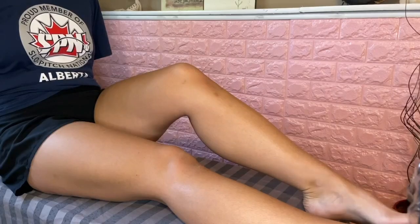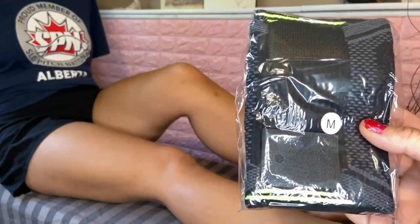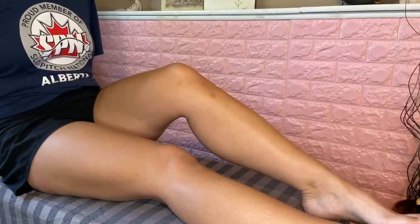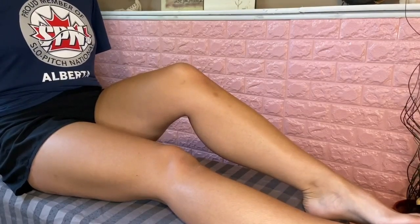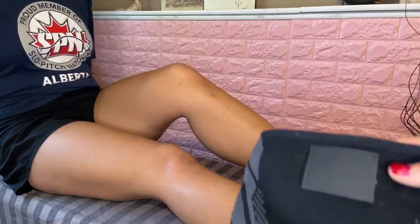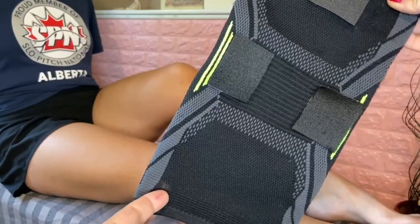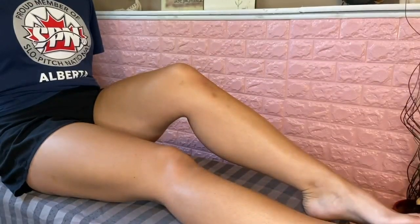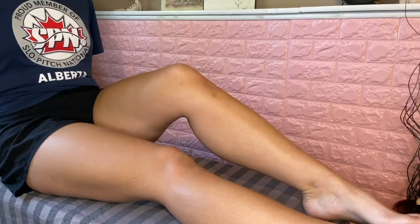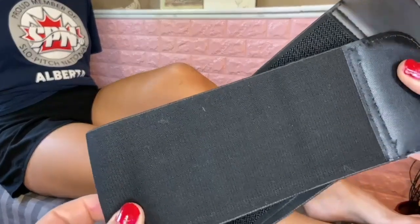When you first get your brace it's going to come in a package like this. We'll be using a medium-sized brace on Mikayla today. When you open up your package you're going to get two pieces: your first piece is going to be the knee sleeve, and then the second piece is going to be your detachable strap.